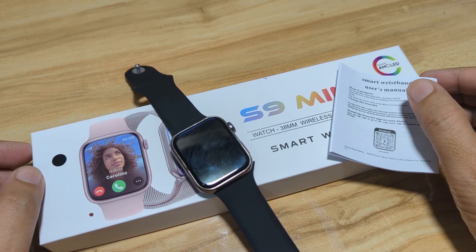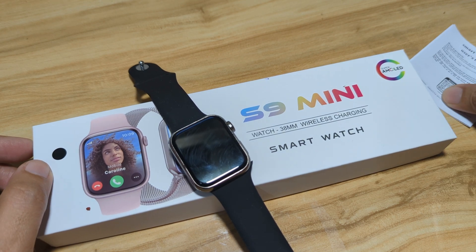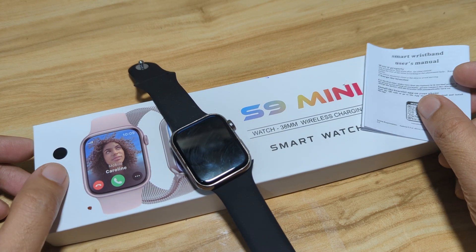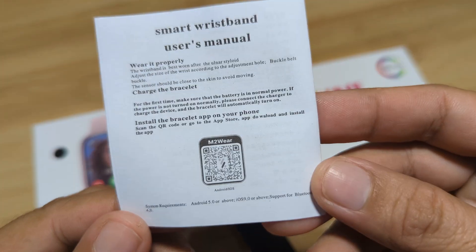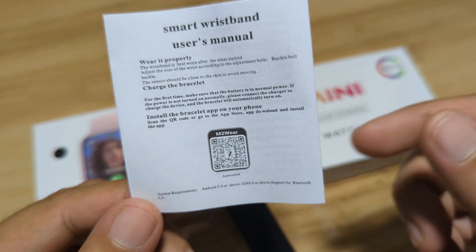On this video, we are going to pair our S9M Mini smartwatch with the M2 Wear application. As you can see here on the QR code, the wearable is using the M2 Wear app.